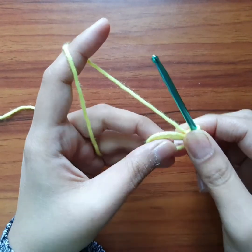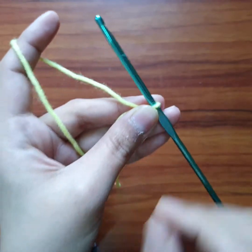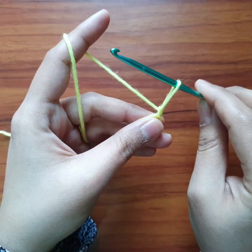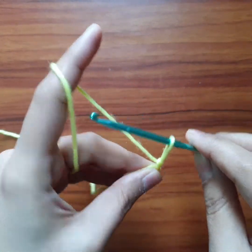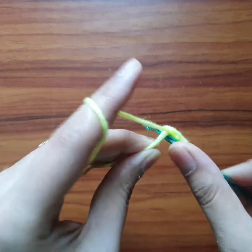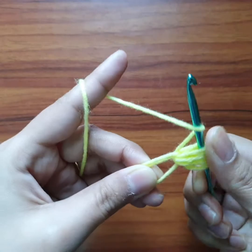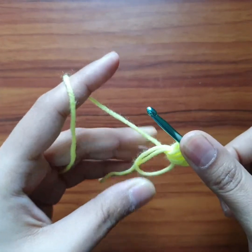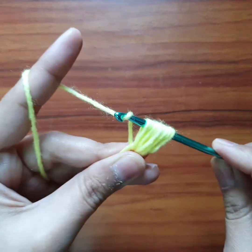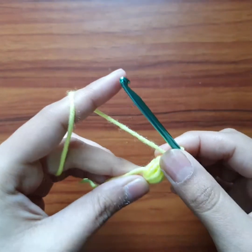First we have to make a puff. Yarn over, go in the magic circle, pull up a loop — one. Yarn over, go in the magic circle, pull up another loop — two. Yarn over, go in, pull up three. Yarn over, go in, pull up four. So we have four times like this and now we have a total of nine loops on the needle. We will yarn over and pull through all. Then chain one to secure.